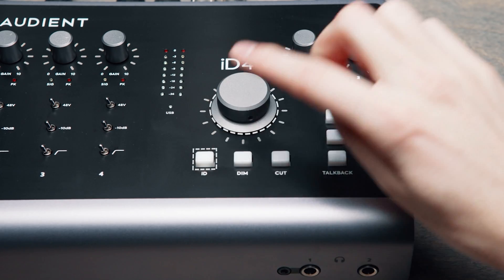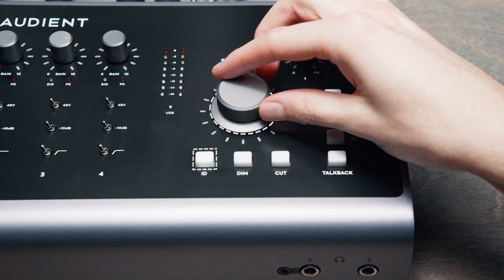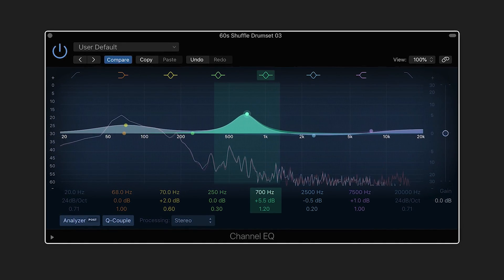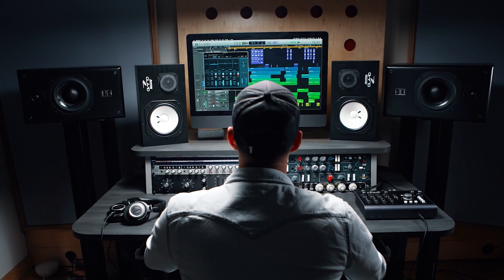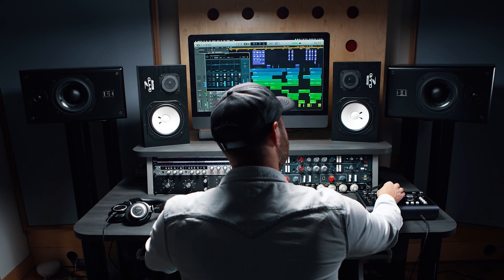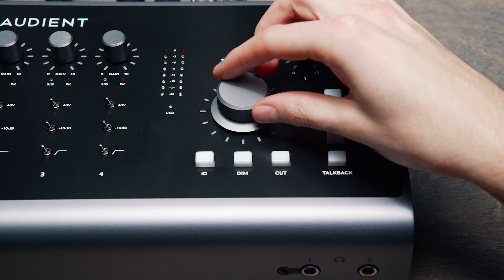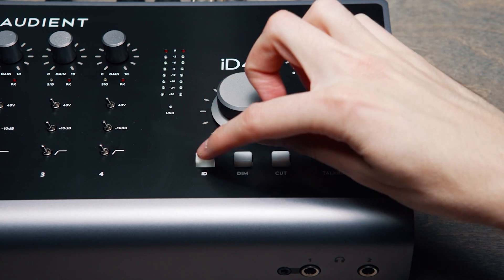Press the ID button to activate scroll control. Scroll control enables you to control compatible software parameters using ID44's hardware volume knob. Designed to help you spend less time staring at the screen and more time using your ears, scroll control will add a whole new dimension to your workflow whether you're adjusting plugin parameters or even writing in automation.